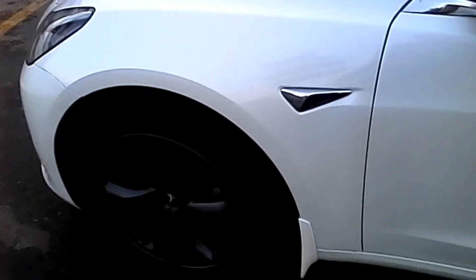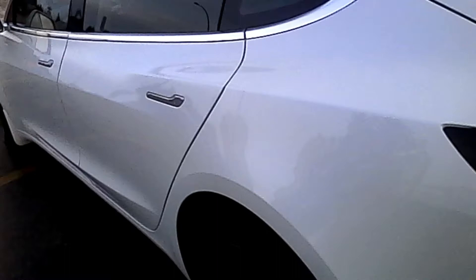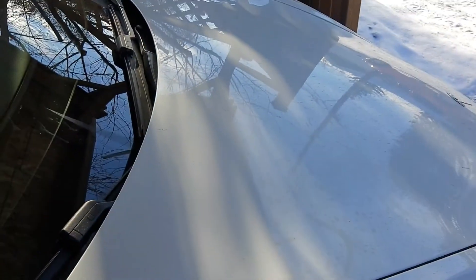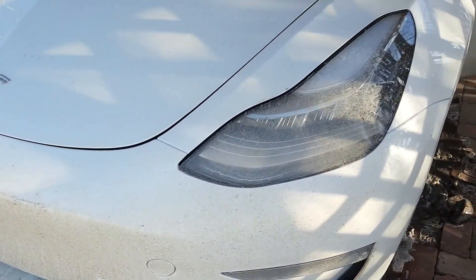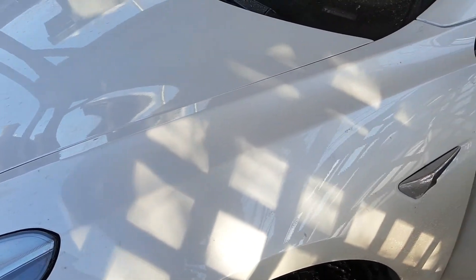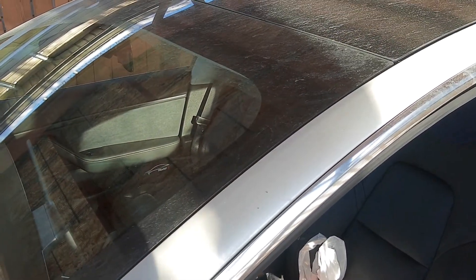Well, there we go — it's washed and looking a little cleaner. The paint protection film is on this car all the way down the A-pillar, on the fenders, lights, bumpers, and hood, and as you can see it's doing just fine. It's a vehicle that gets me around and it's doing very well. I'll probably be washing the car in the next day or two — maybe even today.